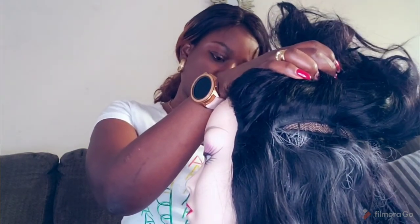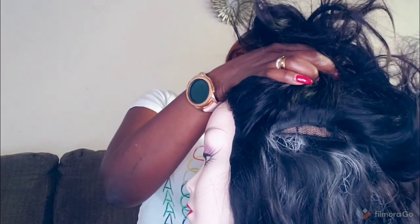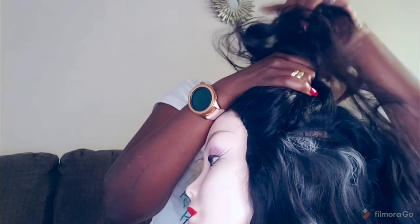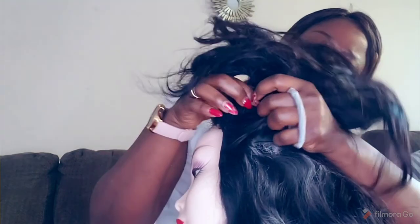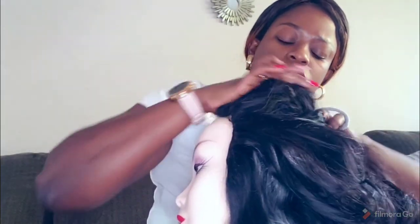Notice the residue left behind from the shampoo — it's leaving behind white powder. Because it's very dry, there is absolutely no moisture, so it's kind of like a really dry powder.